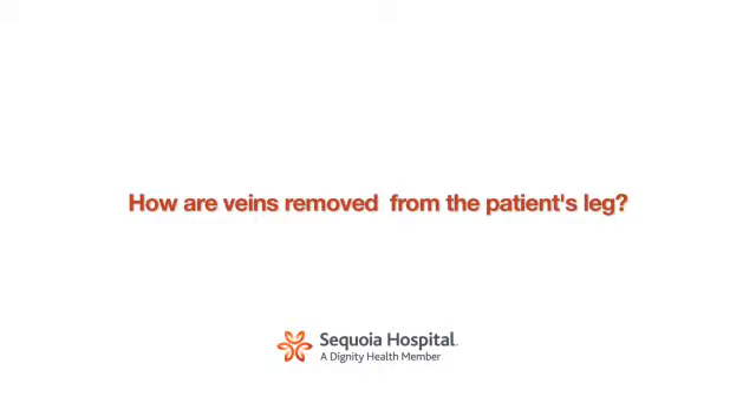We've been looking for ways to make it less traumatic to remove the vein from the patient's leg in order to obtain conduit for coronary artery bypass grafting. In the modern era, we're able to do this endoscopically — with a telescope device that enables us to avoid making very large incisions on the leg to remove the vein. This has been a major advancement in the field of coronary artery bypass grafting over the course of the last 10 to 15 years.